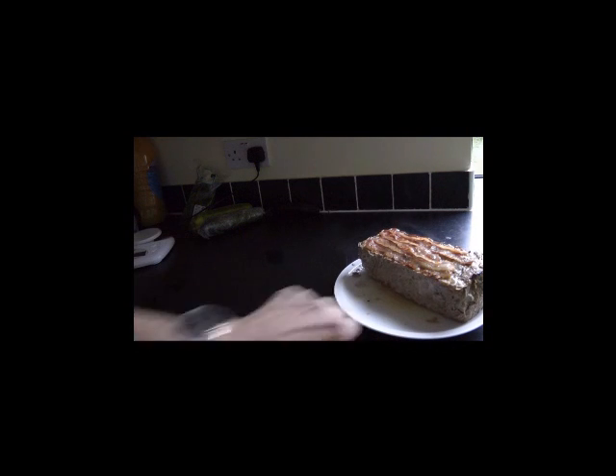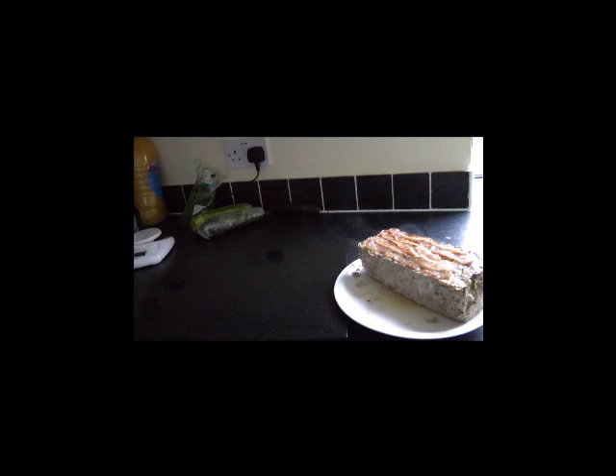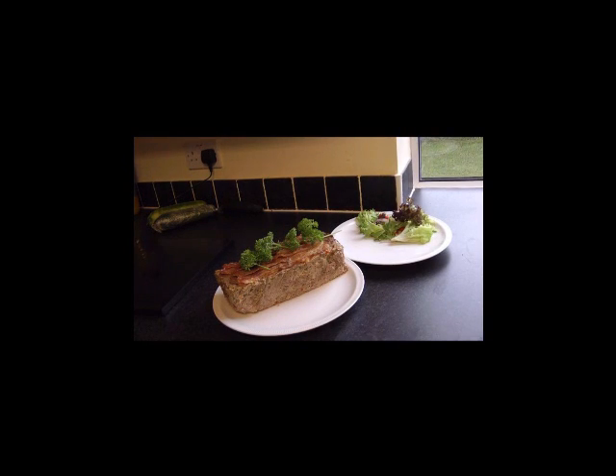There we have our meatloaf. It's got fat around it as you can see, so we suggest you leave it for about 15 minutes so that it solidifies and then move it onto your serving plate. You can then take it to the table warm. If you're going to eat it cold, you'll need to wait about an hour for it to cool off. It is eaten best at room temperature, so even if you refrigerate leftovers, take them out half an hour before eating.